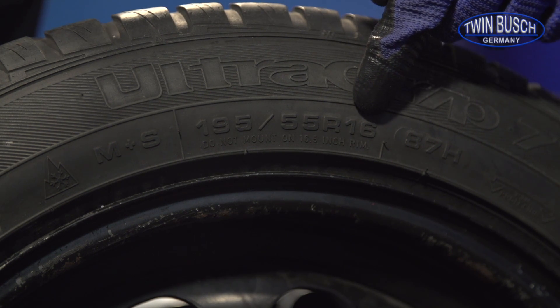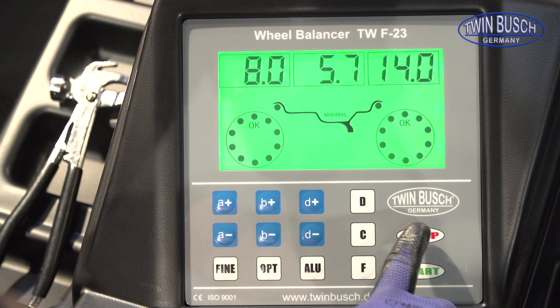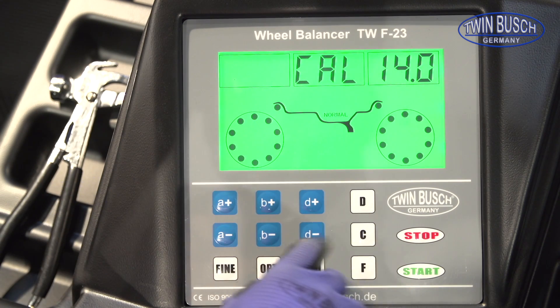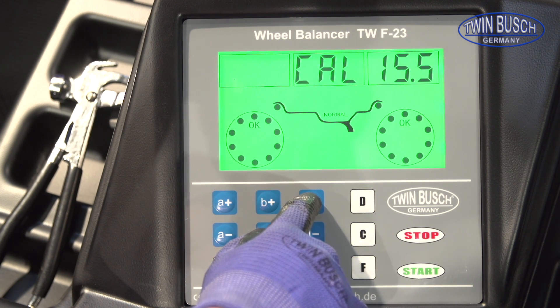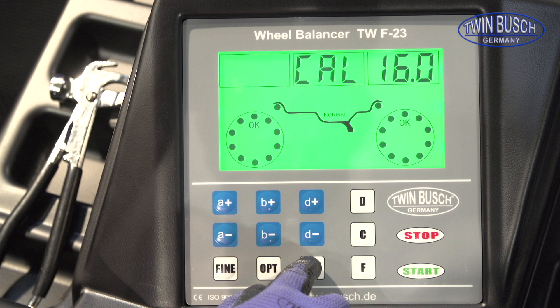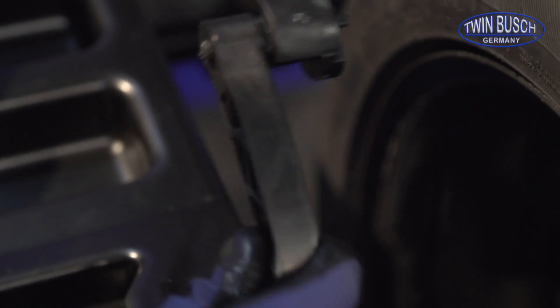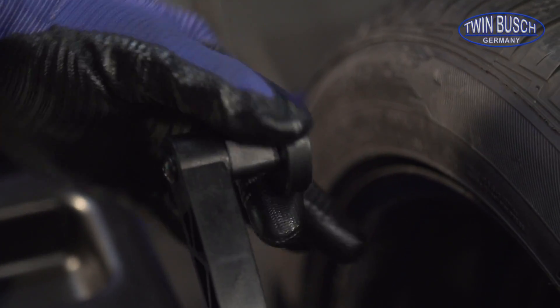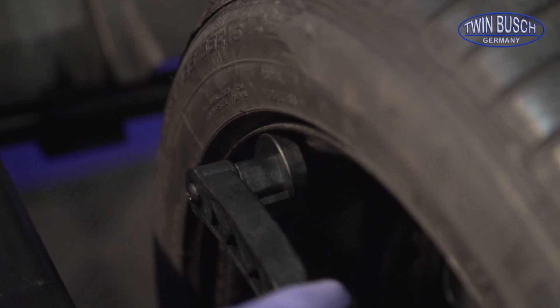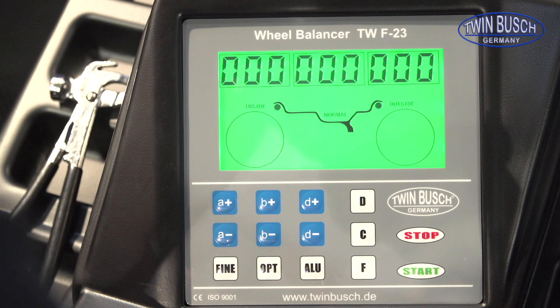We now need the rim diameter for the clamped wheel — in our case, 16 inches. Press STOP and OPT to start the diameter calibration of the gauge. Set the available rim diameter using the D plus and D minus buttons. Make sure that the scanning arm is properly turned. Apply the scanning arm on the rim flange and verify with the ALU button. The gauge is now calibrated for diameter measuring.